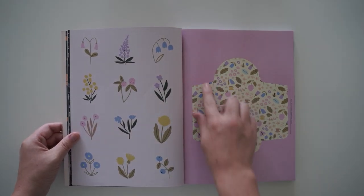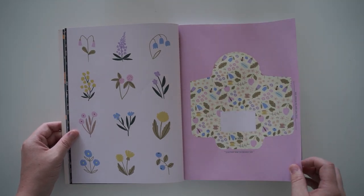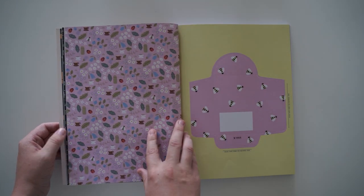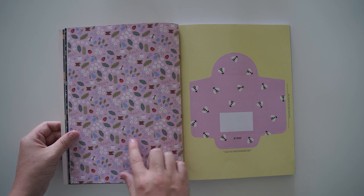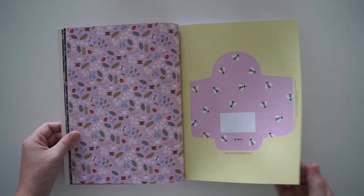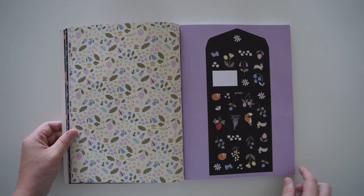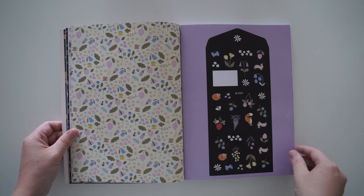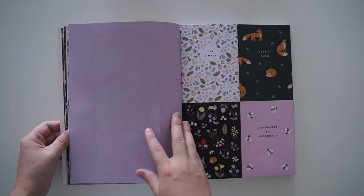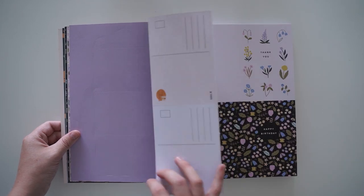They always include little envelopes, and I like to include goodies in them — so I'll put stickers for my pen pals in there. They've got the gorgeous pattern on the back as well, so you could use both sides. They've also got instructions — this one turns into a rectangle one. And then we've got some little cards.